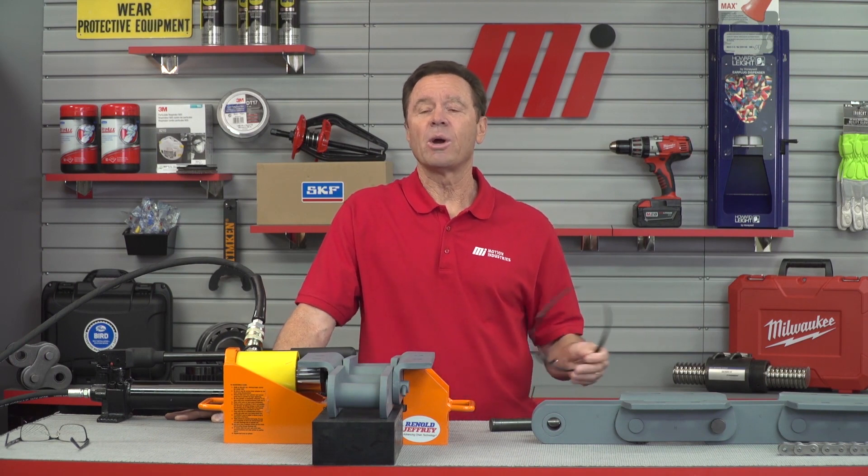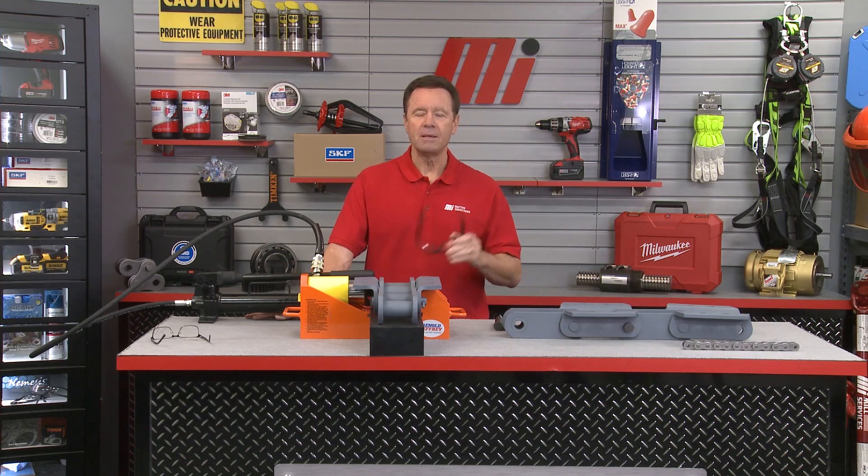Ray, thank you very much. That's the way you do it properly. If you have any questions, you can contact your nearest Motion Industries branch location and they'll be able to help you out. Go to mihowto.com to find other great videos. And remember — PPE. Make sure you wear the right PPE each and every time, whatever the job calls for. We'll see you next time.